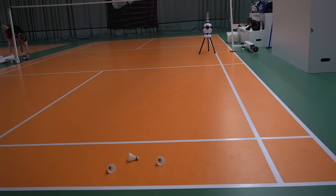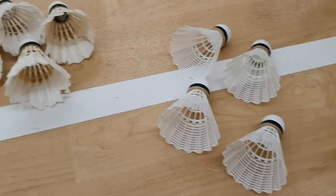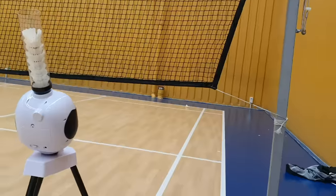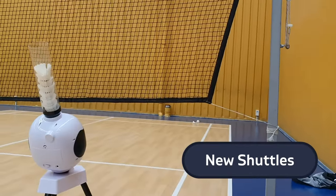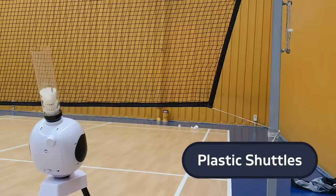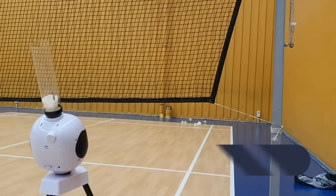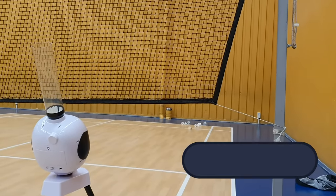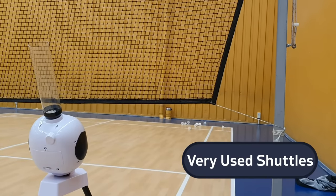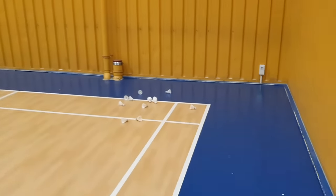A big plus is definitely the precision of the machine. I tested three kinds of shuttles — new ones, used ones, and plastic shuttles. With new shuttles the shuttle almost lands on the same spot every time, but even with really bad shuttles the variance in landing position is still pretty low. So no matter if you use plastic or feather shuttles, the machine can handle all kinds and stays very precise even if the shuttle is quite worn out.